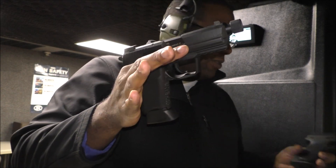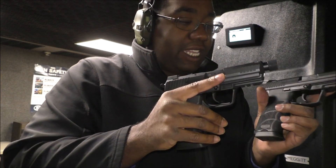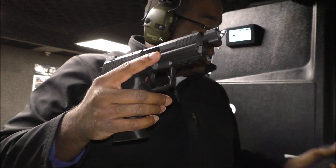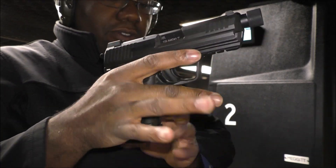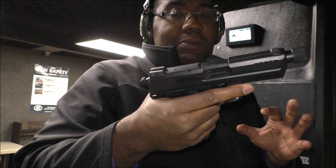One thing I should also highlight is that the grip is different than the HK45. The full size one has a Spider-Man design with different texture and finger grooves, while this one does not. Some people prefer more of a 1911 type of grip. They both have a similar angle to the 1911 — not as extreme as maybe a Glock would be.